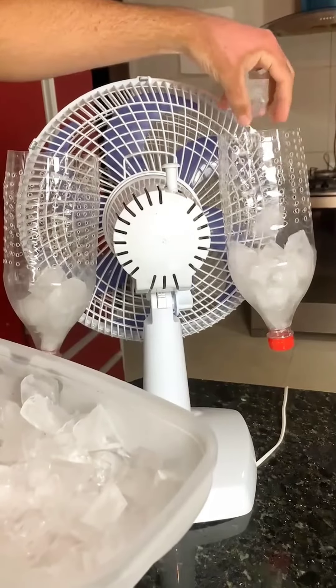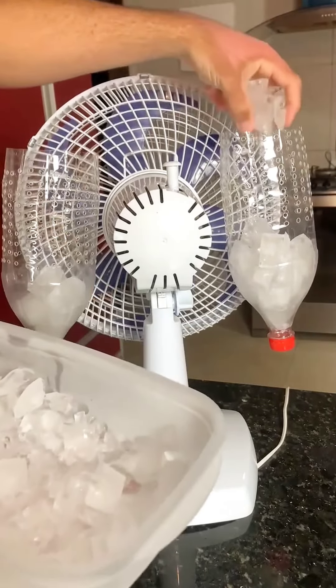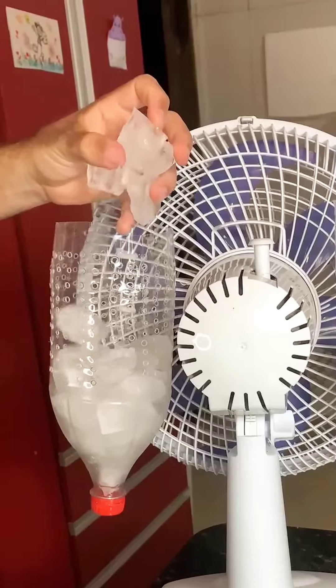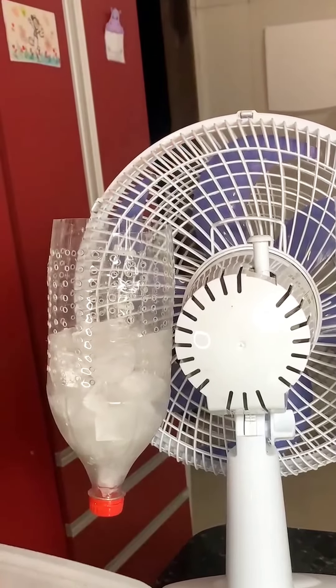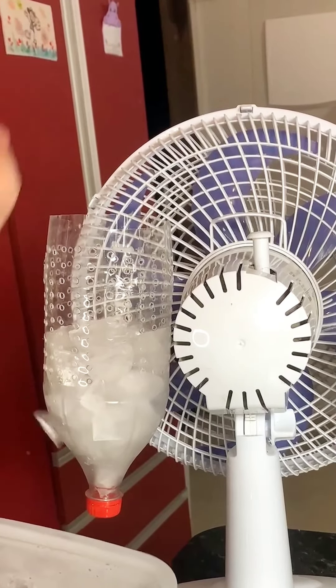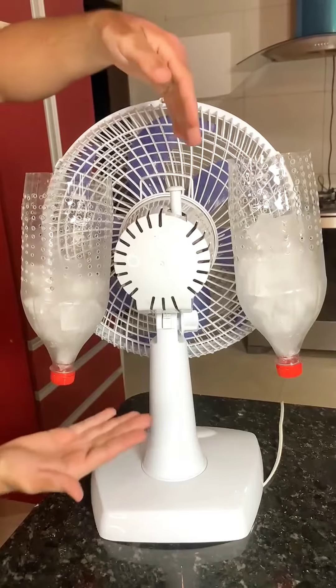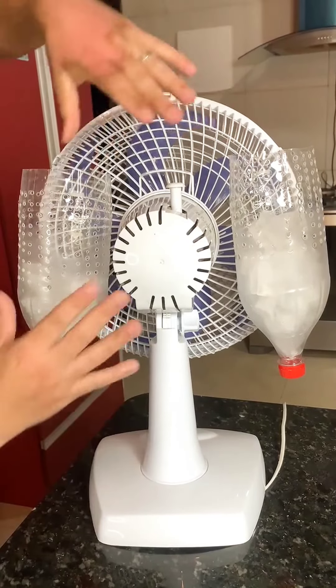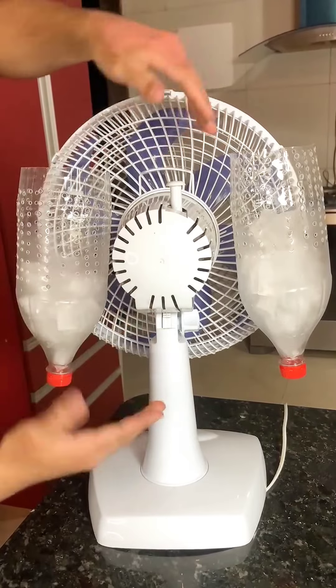Now, put ice in the bottles. The fan will pull the air through the ice, making it cooler and more pleasant. You don't need expensive air conditioning or ceiling fans. This tip will really help you once you've turned on the fan. You'll certainly feel the fresh, chilled air being expelled.